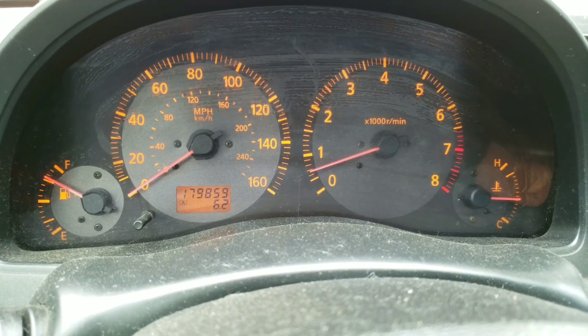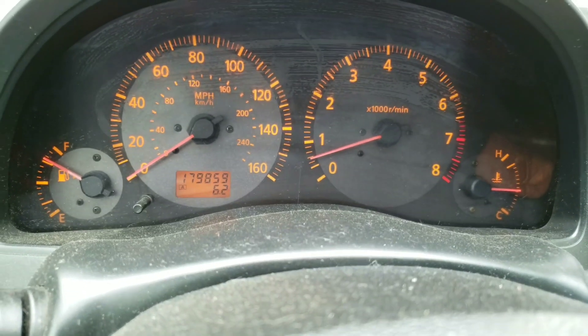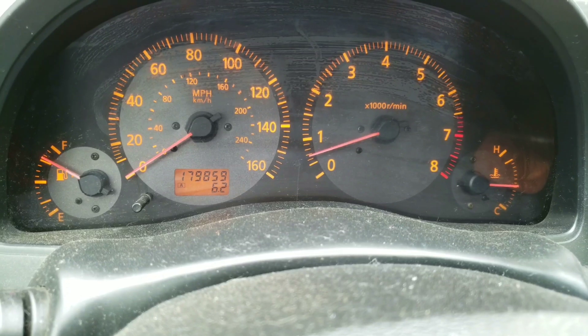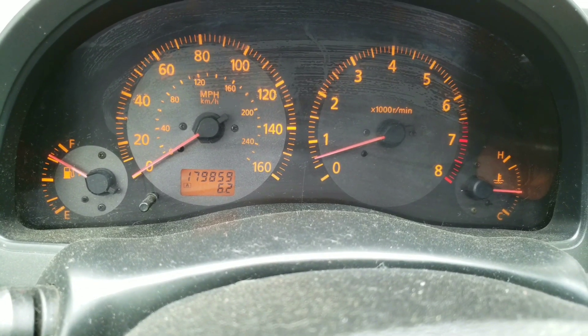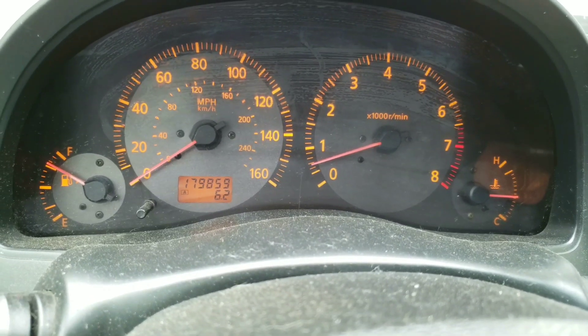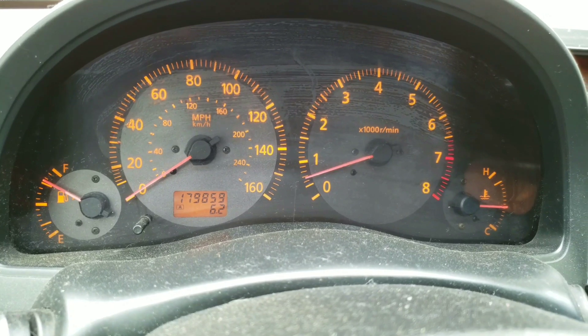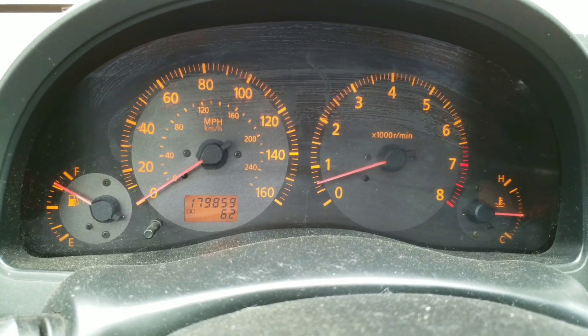I believe the issue has been resolved by just cleaning the throttle body. I have not done a throttle body reset or anything of that kind — I didn't even disconnect the battery. So if you're having the same issue where your RPMs are dropping down and your car is about to stall, try cleaning out your throttle body. It seems to have remedied this problem, so I highly recommend doing that.